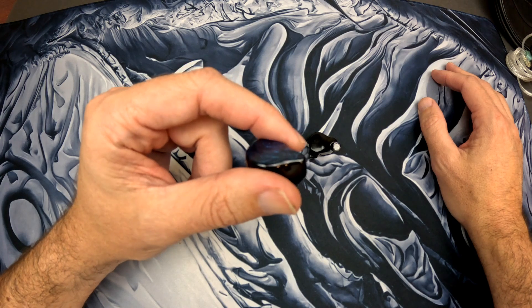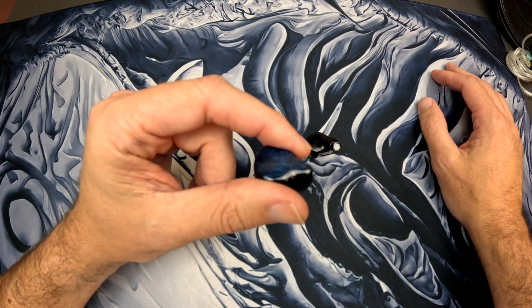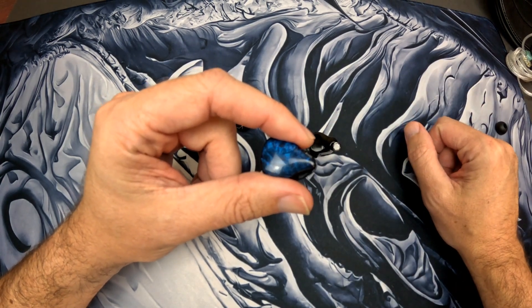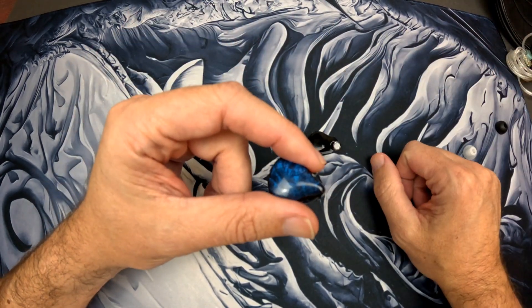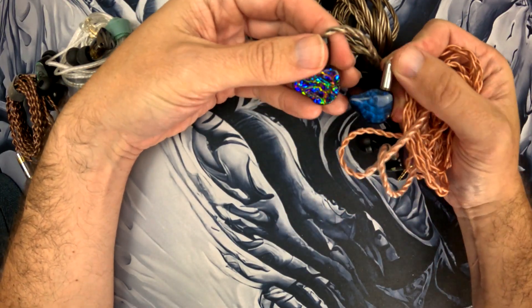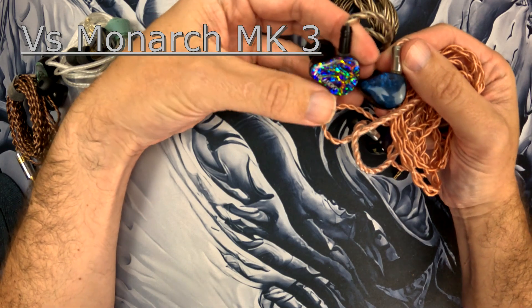I think the fit for me is really good. It matches my target curve pretty much 95%, and it has pretty good technicals for the price. Let's compare it to another IEM — the Monarch Mark III.